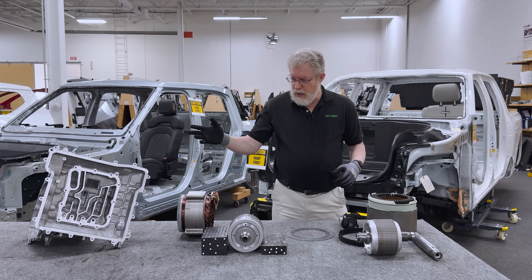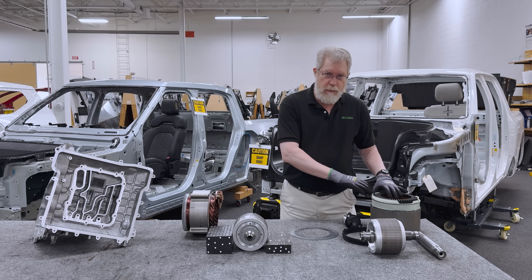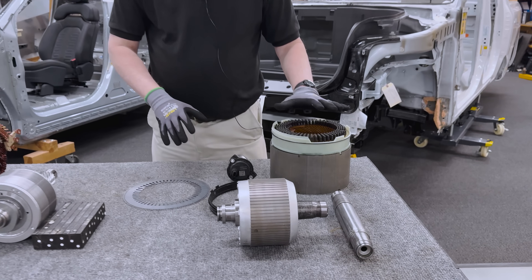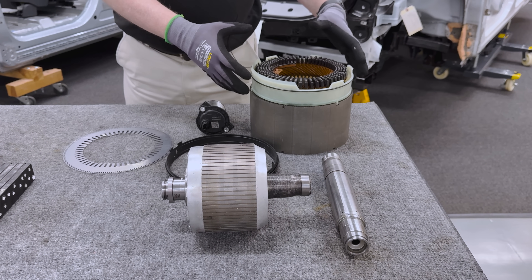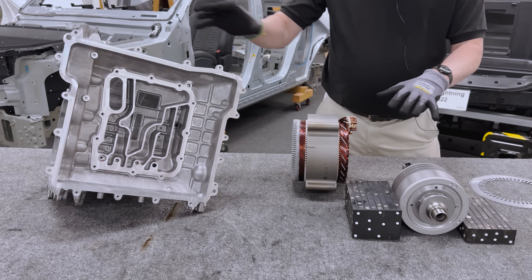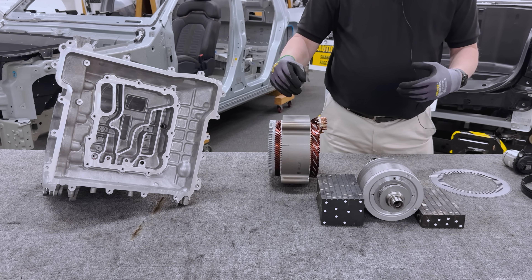We've got a couple of examples here. This is a Tesla from the Cybertruck. Tesla has in the Cybertruck a permanent magnet motor and two induction motors. I've sort of mixed and matched some of the parts over here. We're going to talk a little bit about Tesla's strategy for cooling the motor and how it's different from the General Motors strategy for cooling the motor — this is the Equinox motor that's used in 10 different vehicles.